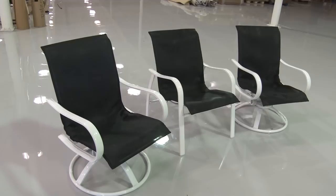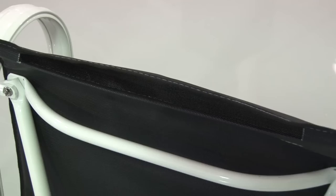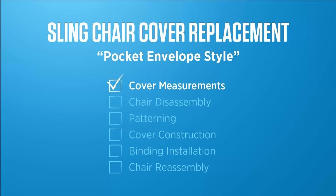This video is brought to you by Sailrite. This video will show you how to recover your fabric sling chairs with new Pfeiffertex Plus material. These sling chairs have a pocket that you insert the frame hardware into — basically they form an envelope and the hardware slips inside. Here you can see the older chair which is ripped along the side. We're going to replace it with new Pfeiffertex Plus fabric from Sailrite.